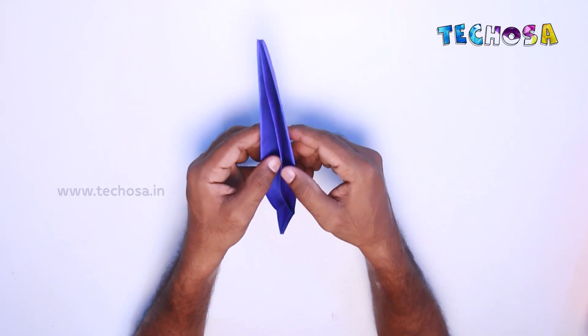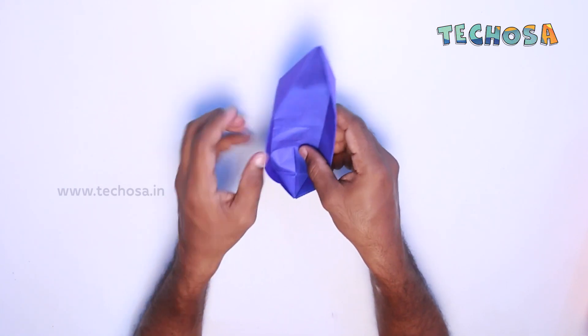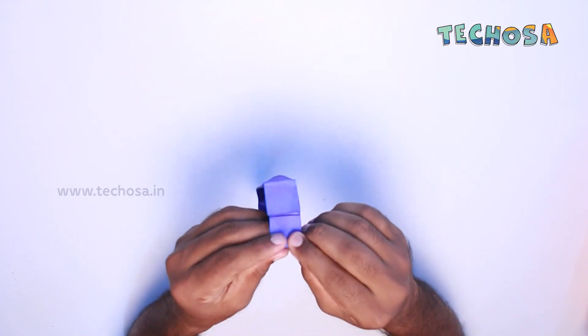Now let us open this shape. Yes, so we have built the body of the paper board.